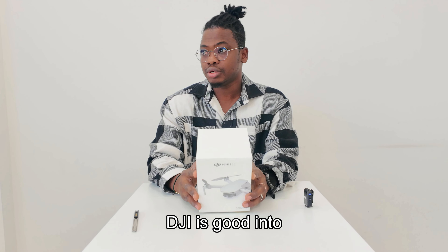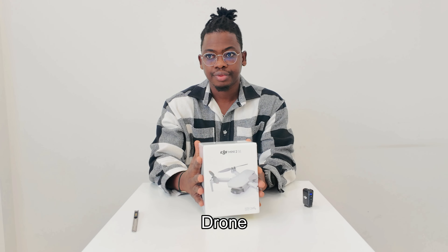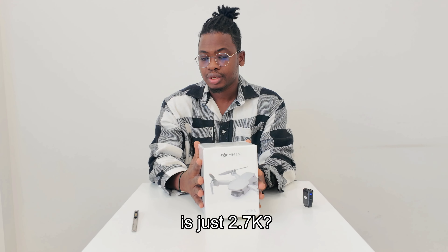DJI is known for cameras, accessories, and all that stuff. Unfortunately, this is not a 4K drone — it's just 2.7K resolution.